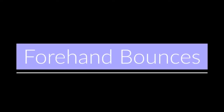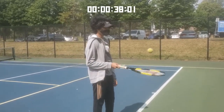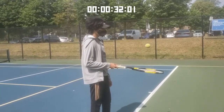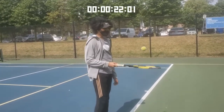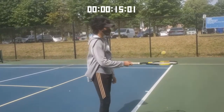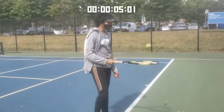Good job finishing that one. Now we'll try forehand bounces. Take your ball and try bouncing it as much as you can with your forehand. If you drop it, just pick it up and try hitting it again. If it's too hard, hit it once, let it drop, catch the ball, hit it again, and repeat. If you're indoors, make sure there's a decent amount of space around you. If space is an issue, we encourage you to try going outside to a safe place.